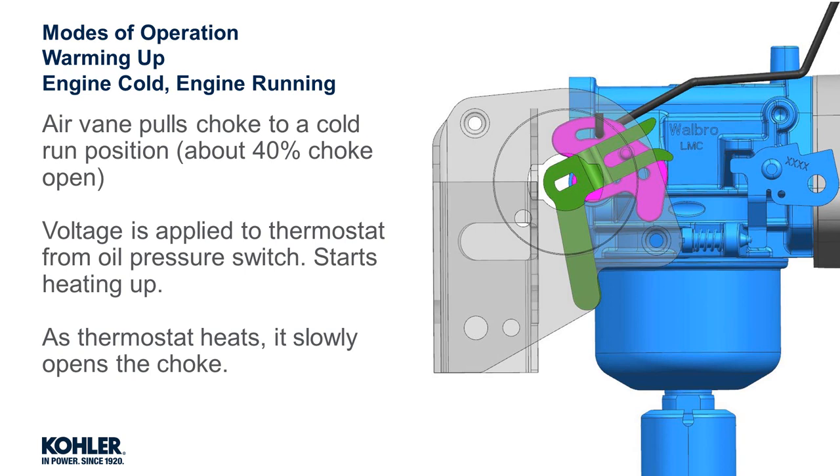The running engine blows air onto the air vein, which exerts a small force on the pull-off link to open the choke approximately 40%. Additionally, with the engine running, voltage is provided to the thermostat from the oil pressure switch.